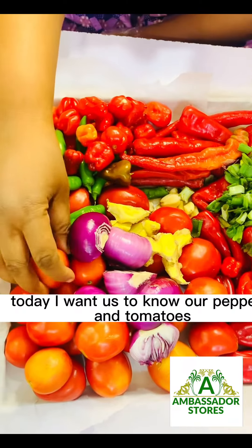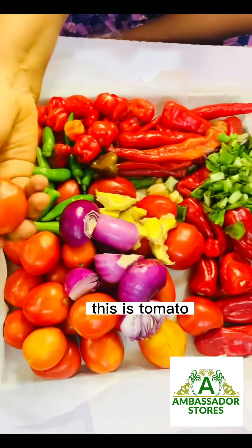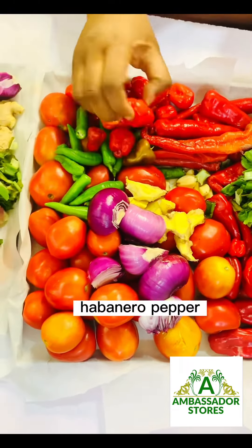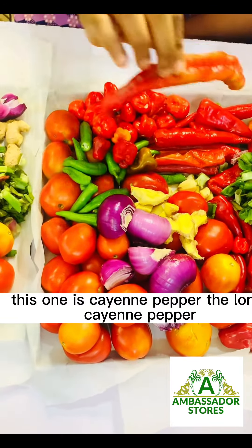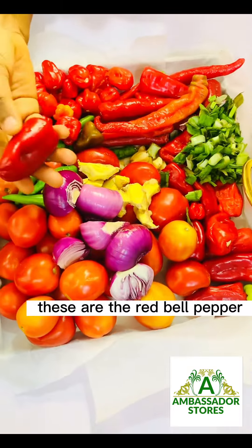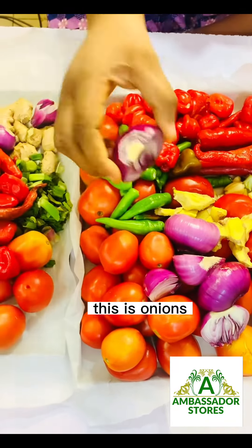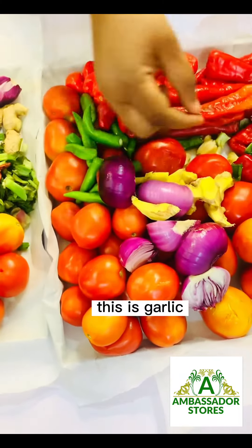Hello, this is Ambassador's Toast. Today I want us to know about peppers and tomatoes. This is tomato — we call it tomato here as well. This is a scotch bonnet pepper, habanero pepper — we call it rodo. This one is cayenne pepper, the long cayenne pepper. These are the red bell peppers — we call it tatashi here. This is green sweet pepper. These are onions, this is ginger, and this is garlic.